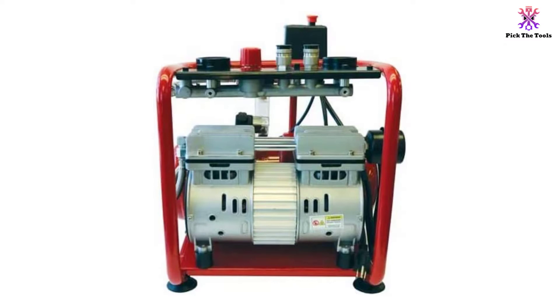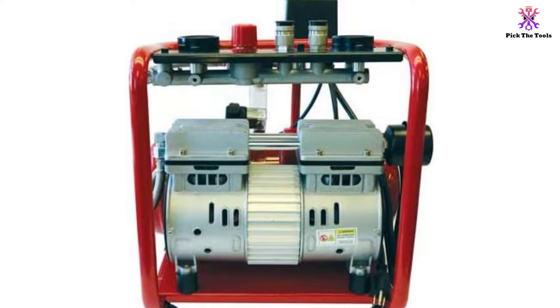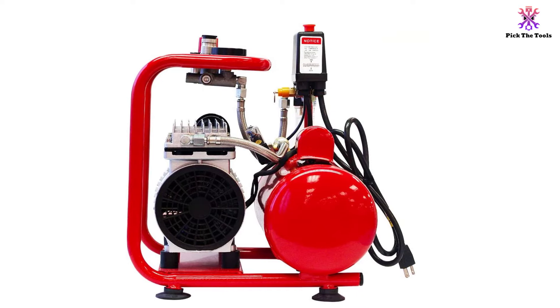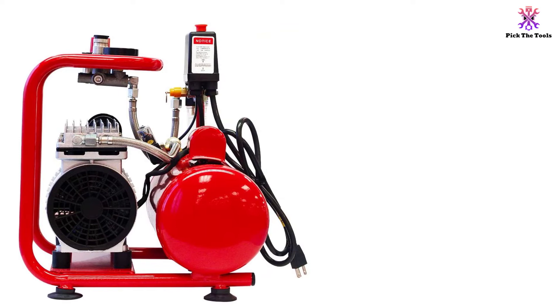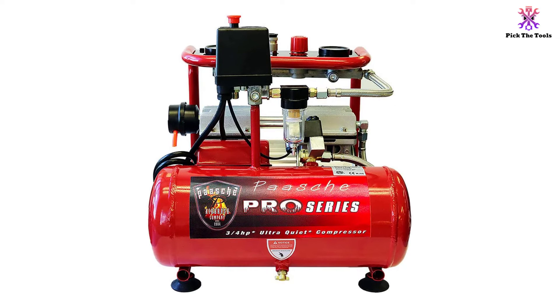It's a louder model than the others on this list, running at 58 decibels, but for the pure power and pressure it creates for multiple airbrushes, it's well worth the background clamor. This machine is designed with a regulator and moisture trap for pure dry air and no watering down of your mediums. It's heavier at 36.3 pounds and does not come with a carry handle. All airbrush and hose fittings are 1/4 NPT, so any brushes or hoses with connections larger than this will need adapters.